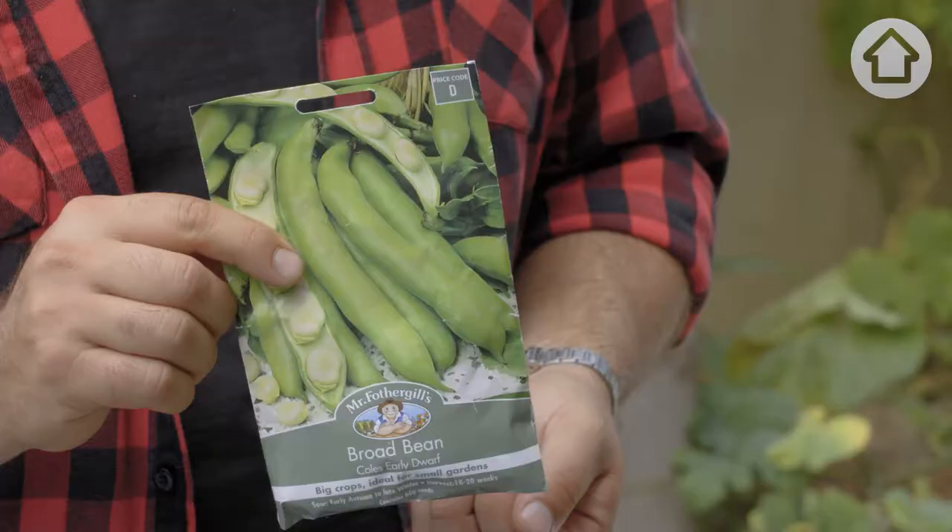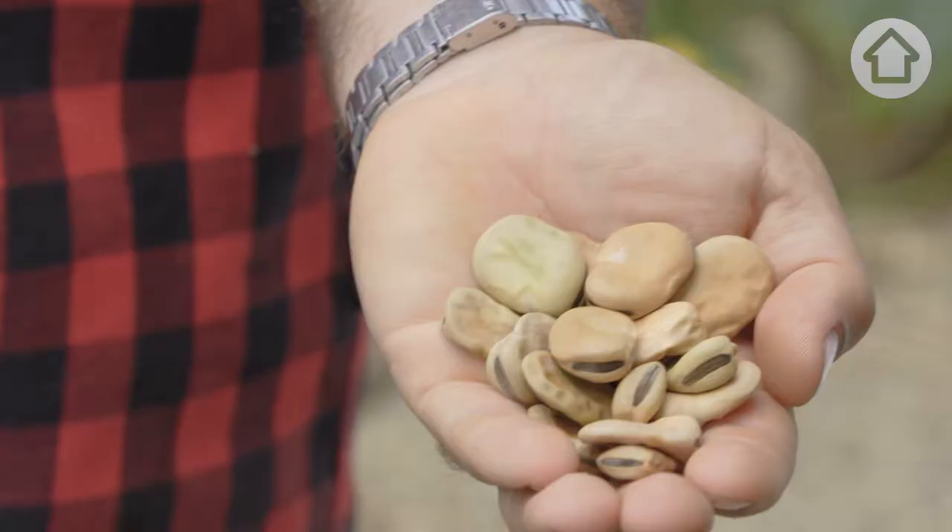My grandparents came from Sicily, where the broad bean is associated with luck. The idea of luck comes from a time when many other crops had failed, however the humble broad bean had saved them from starving. The reason being is that they're super easy to grow.